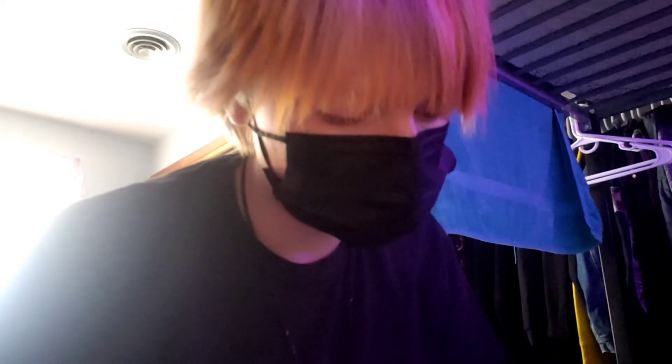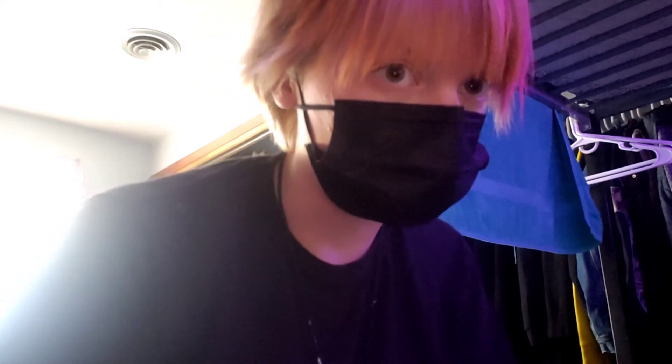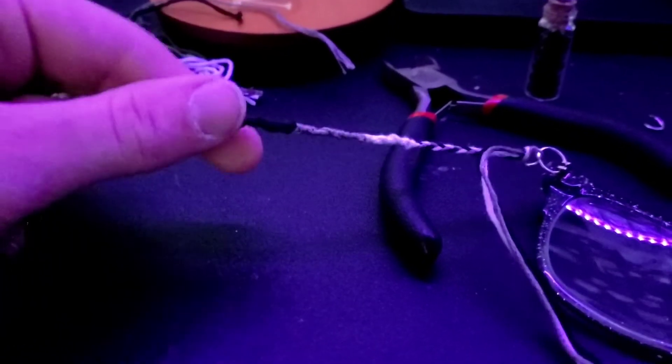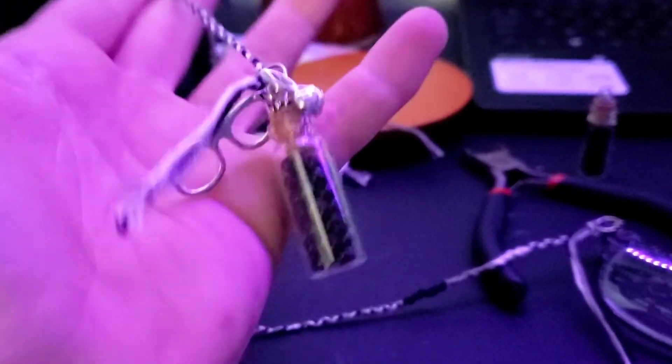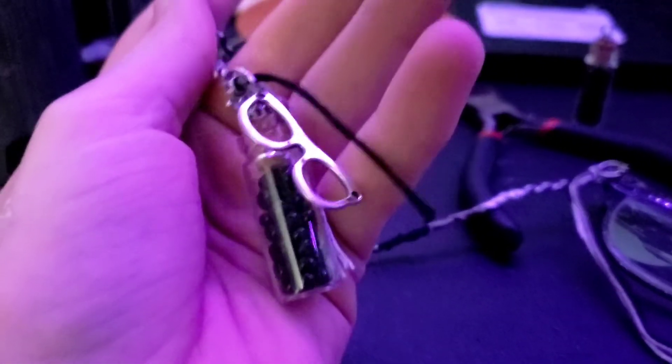I'll show you the partly completed one. It starts with a little braid, then goes to the single knots, then more braid, single knots, more braid — it just keeps going until it ends with more braid, finishing with a simple knot. I added a little jar charm, a glasses charm, and a rabbit charm.